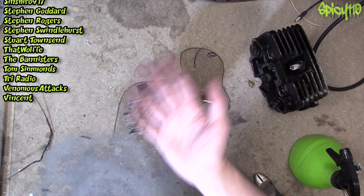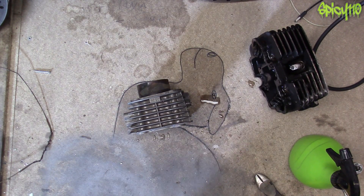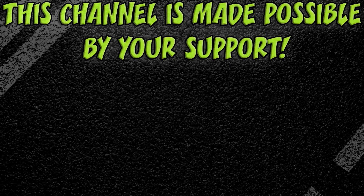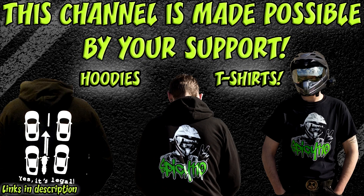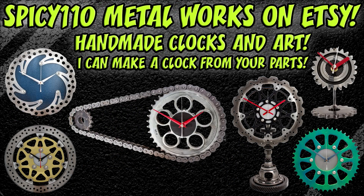That was easy, and I think it'll make a nice little carriage clock. Don't forget to subscribe to the channel if you're not, and I'll catch you next time. Bye bye now. I wonder how they're gonna say I did this wrong.